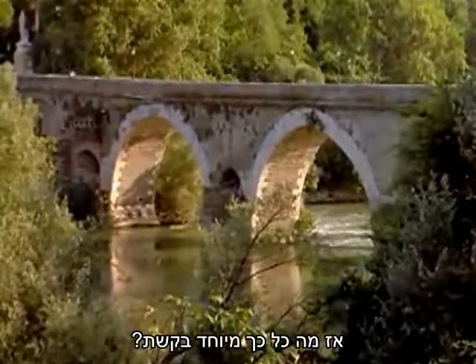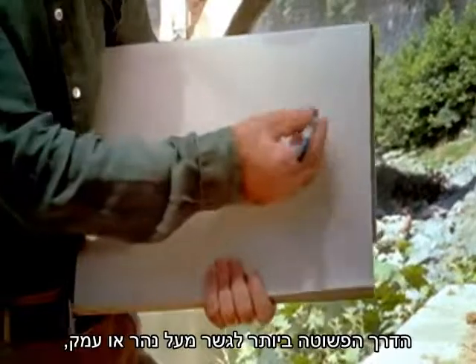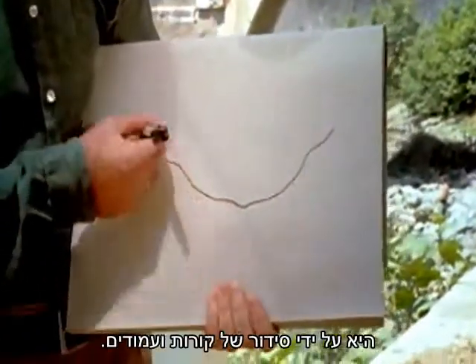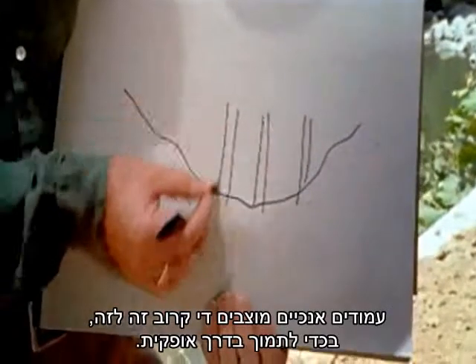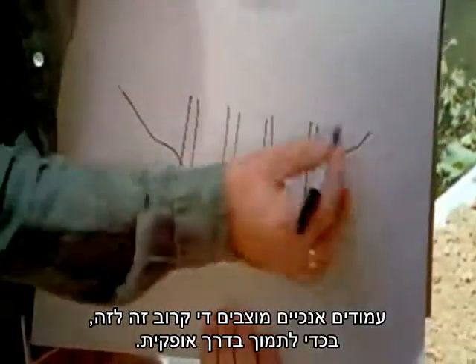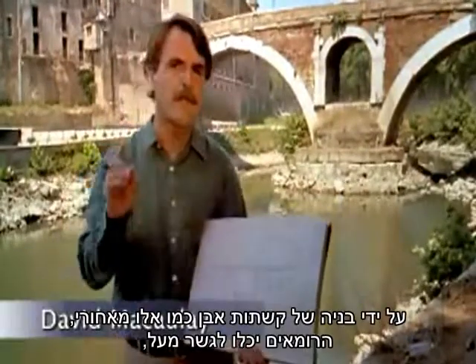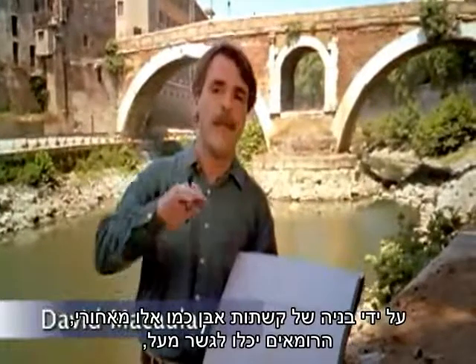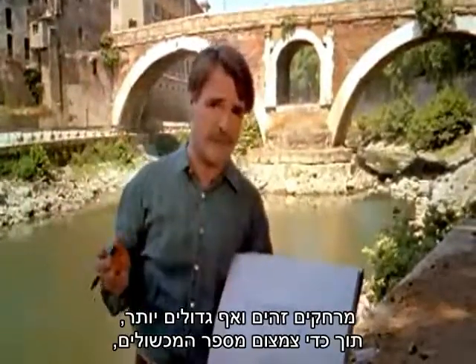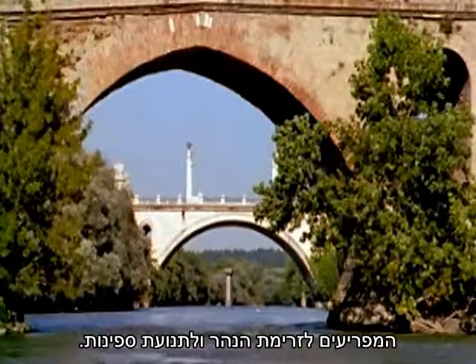Now, what's special about an arch? Well, just look at the alternative. The simplest way to span a river or valley is with a simple post and beam arrangement — vertical wooden posts set fairly close together to support a horizontal roadway. By building stone arches like the ones behind me, the Romans were able to span the same and even greater distances while minimizing the number of obstacles to the river's flow and to ship traffic.